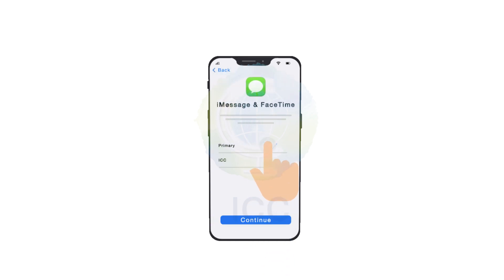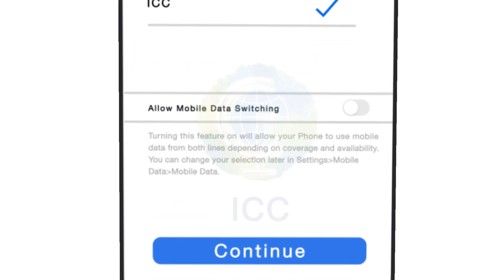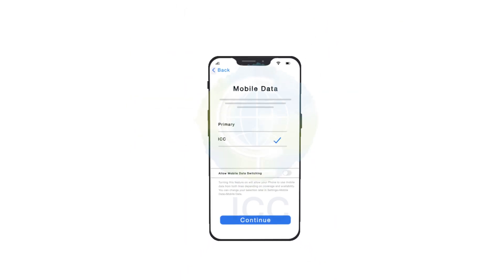Select your primary line to use for messages and FaceTime with your number. Tap Continue. Now select ICC as your mobile services option. It's really important that you disable the Allow Mobile Data Switching option. This will prevent extra roaming charges on your bill, and finally hit Continue.